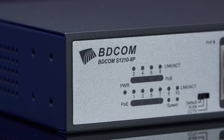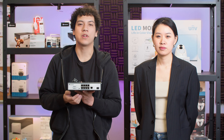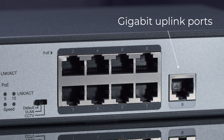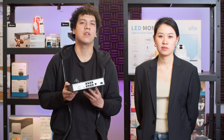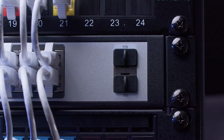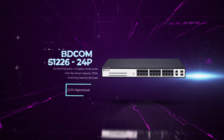Next, we have the S1200 series PoE Switches. These switches have gigabit uplink ports, allowing them to be used as the core of your security camera network. They also include rack ears, allowing them to be mounted in a network rack. There are also two slots on the bottom for wall mounting. These switches are available in 8 and 24 PoE port models.